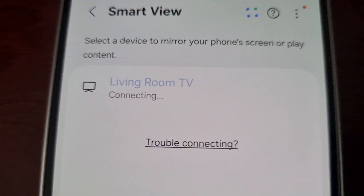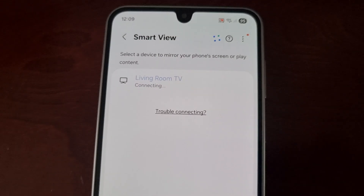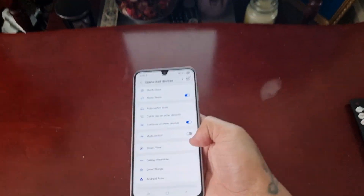As you can see it says 'Connecting' — just give it some time, sometimes it may not connect straight away. It's now connected.